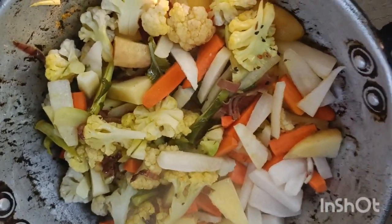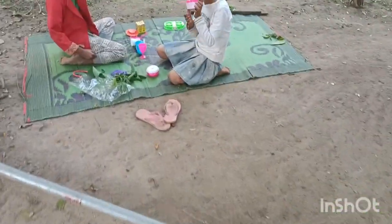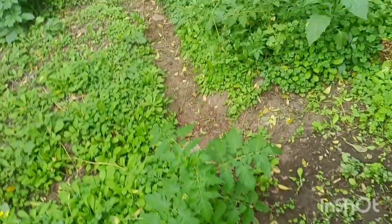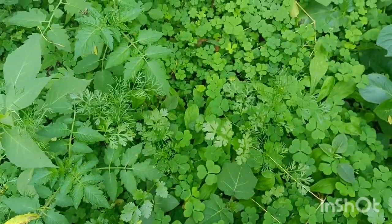I'm gonna eat a lot. I think I'm gonna eat some fish.